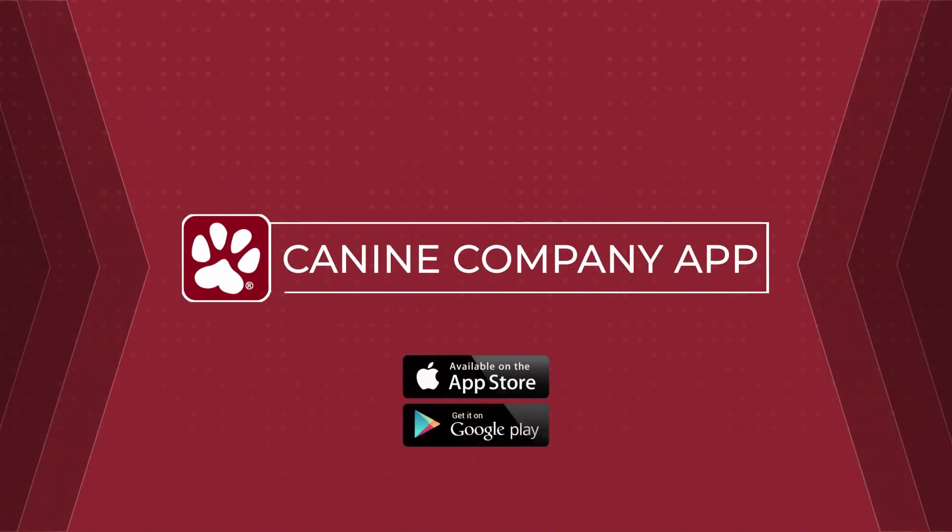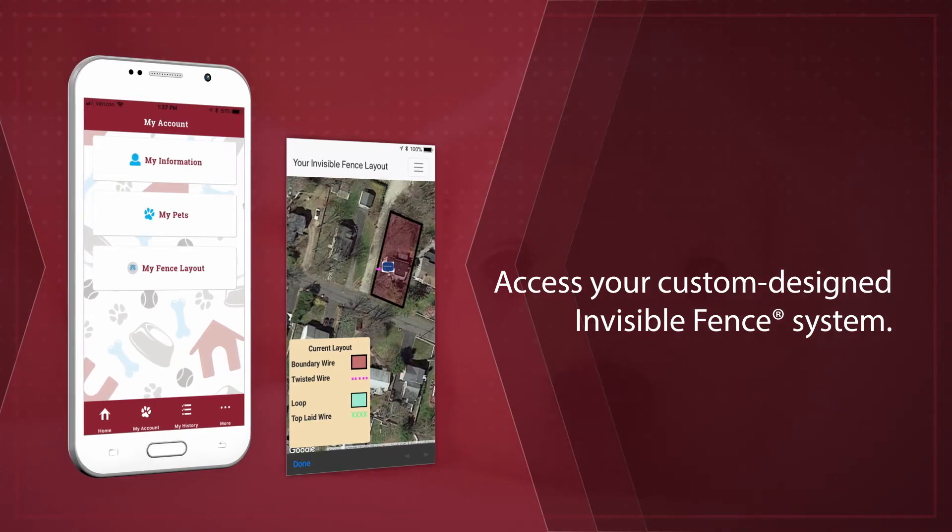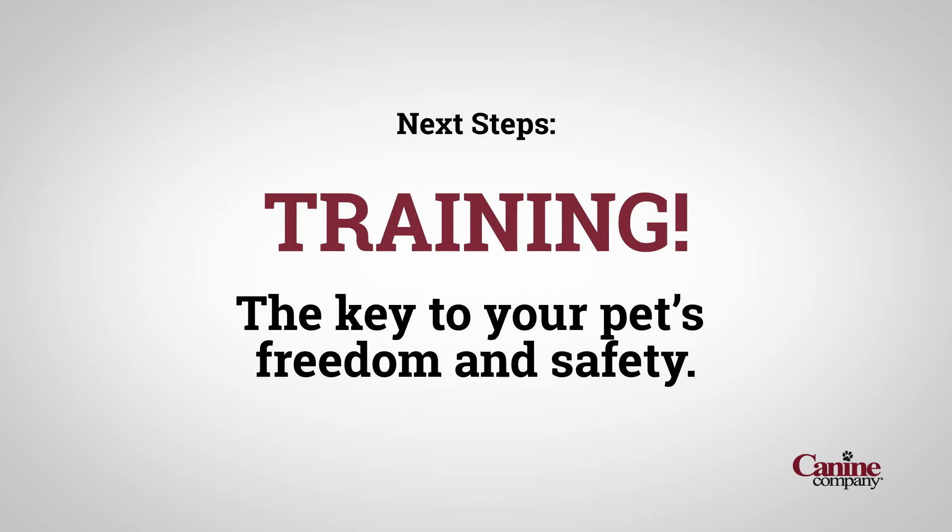Our K9 Company app has training videos and manuals that answer frequently asked questions, explain your new system, and the exciting next steps — training!